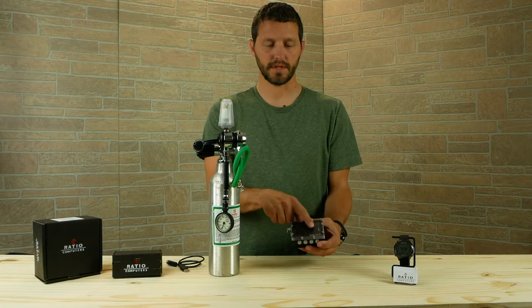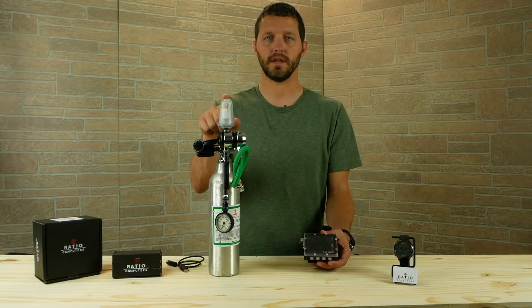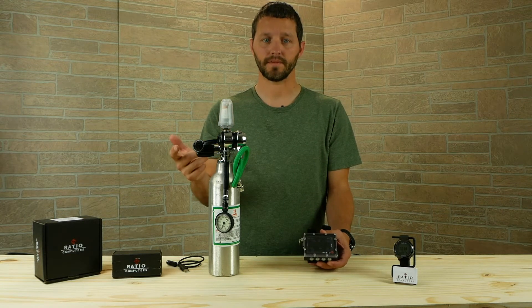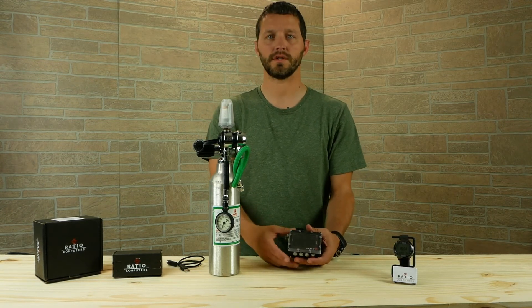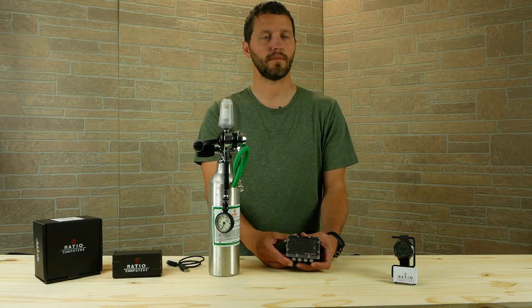Now that we have the iX3M displaying the pressure and your buddy can see the LED indication, you're ready to go diving. Join us here for how to connect the iDive as well as some of the other accessories from Ratio Computers, and we will see you in another video — subscribe below.